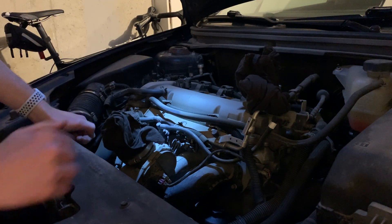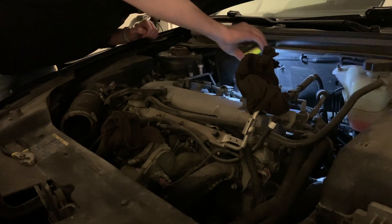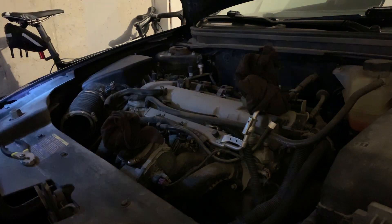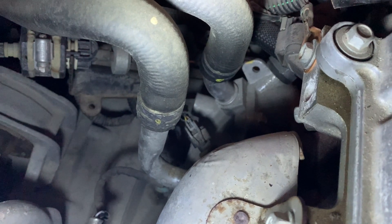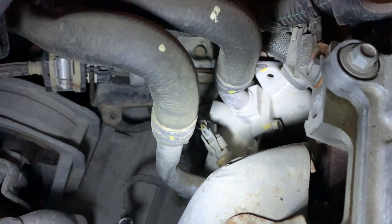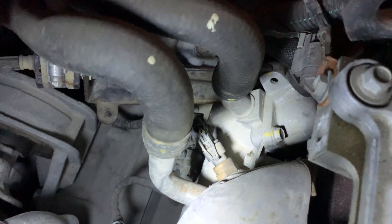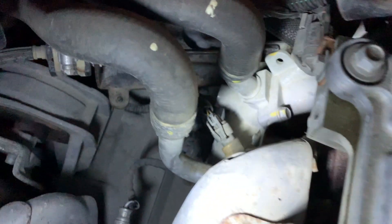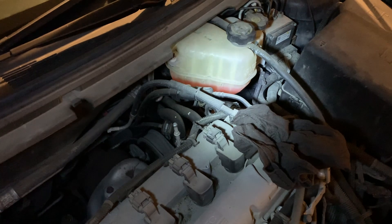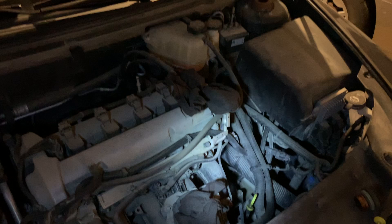Now we have a good clear view of the engine. What we're going for is actually way down on the back side — let me find it and then I'll show you on video. I've located it on the back right side of the engine. You can see there's a little clip on it and then the actual sensor is down a little further. To give some perspective, it's almost directly underneath the coolant tank, on the right side of the engine.